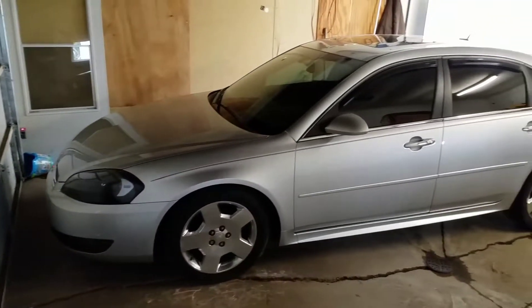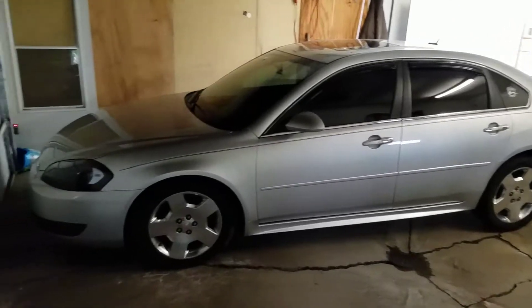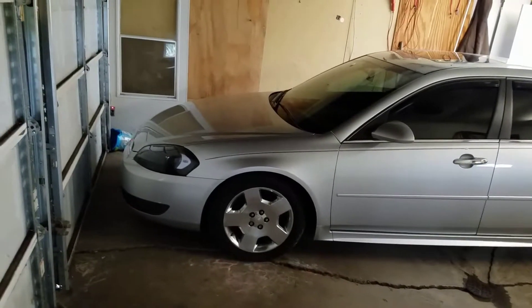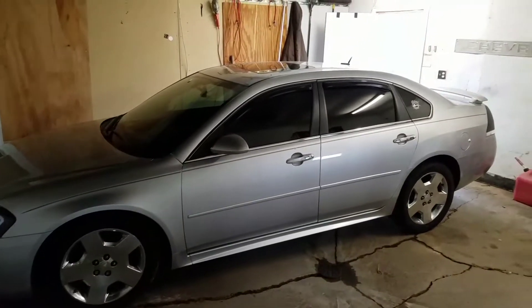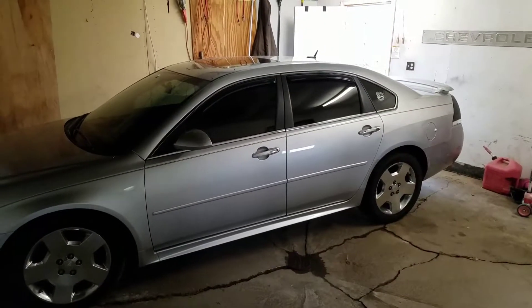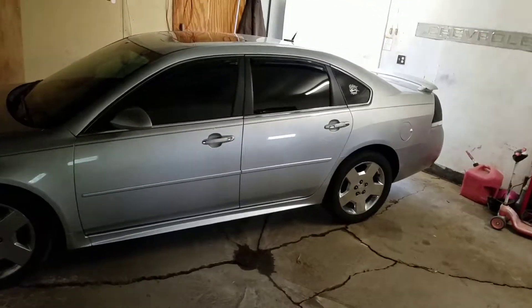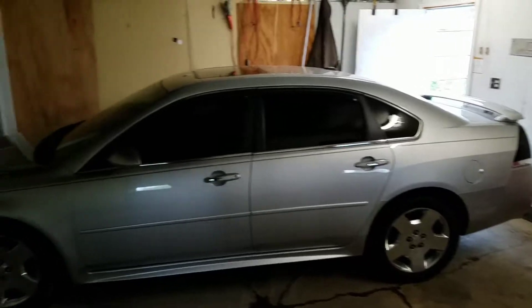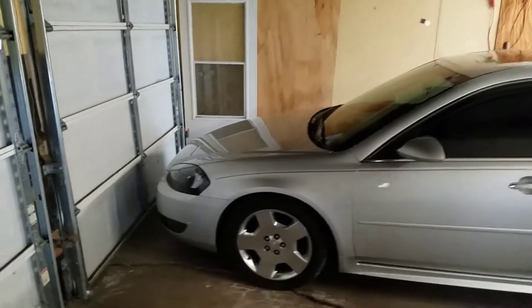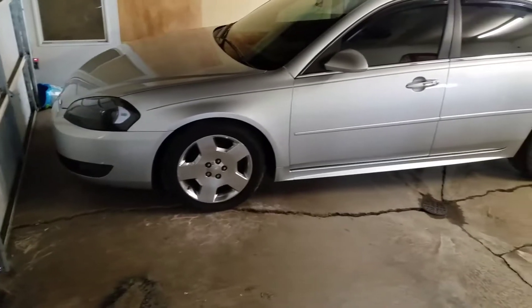I just kind of want to show you the car. It's been sitting here for about a week because it hasn't been nice enough to even take it out of the garage. It's a 2009 LTZ, 3.9 V6, 111,000 miles — I got it with 108,000. It's only had one oil change since I've had it. I just traded for the SS 18s.